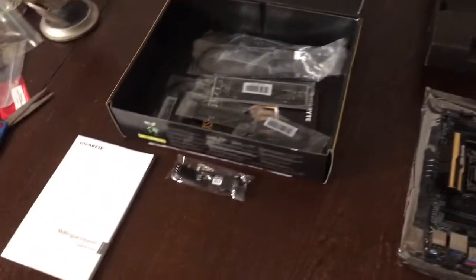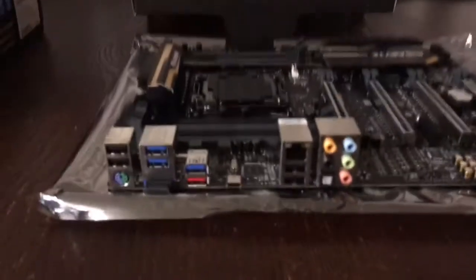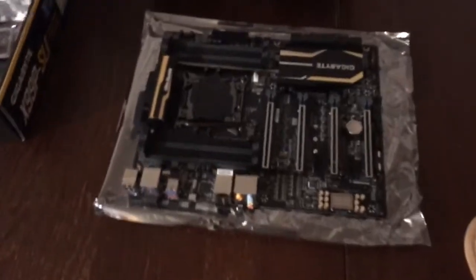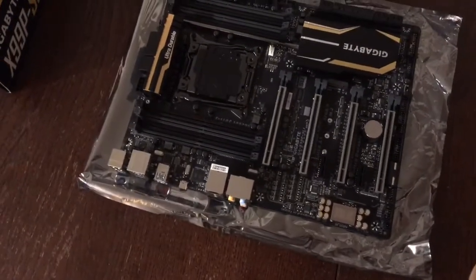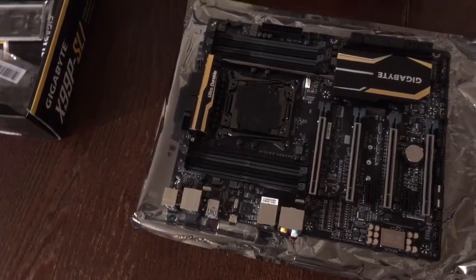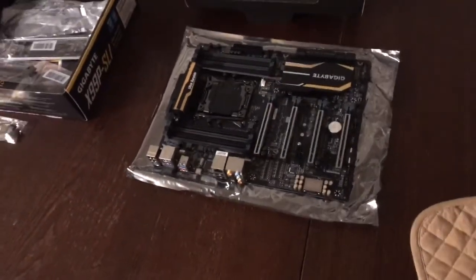I was using the 8370 from AMD, but that wasn't cutting the mustard. I'm a huge AMD fanboy — I still have my Fury Xs — but it just wasn't working out, so I had to upgrade. I made the investment today. I hope you guys accept me in your community, Intel boys and girls. Team green or blue, whatever. Definitely not team red. I guess AMD is team red, and Intel is team blue or team green. Who cares? They're all just colors. Can't we all just be friends?